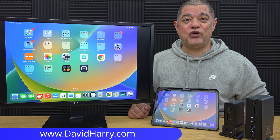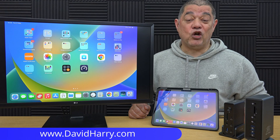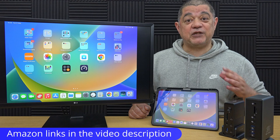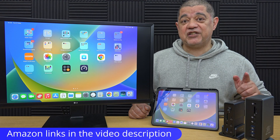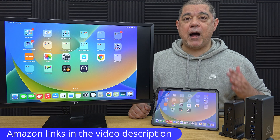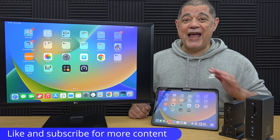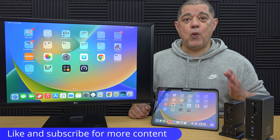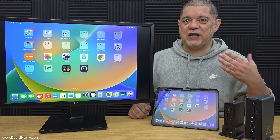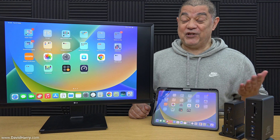In this video I'm going to show you how to connect an iPad to a HDMI TV or in my case a HDMI monitor. This particular iPad is the new M4 iPad Pro. However, what I show you in this video will work for any iPad that has got USB-C on it — so that's an iPad Air with USB-C, an iPad Pro with USB-C, any iPad with USB-C.